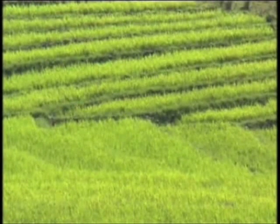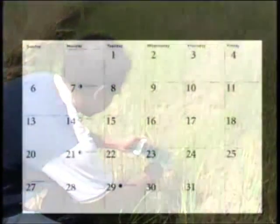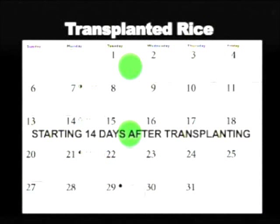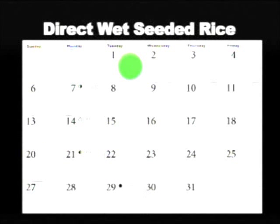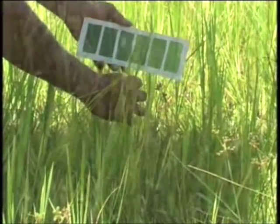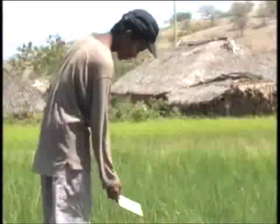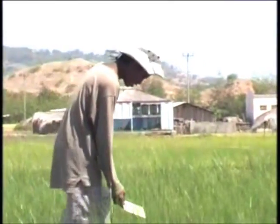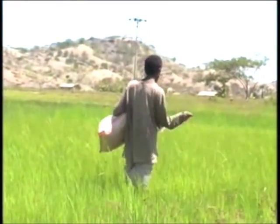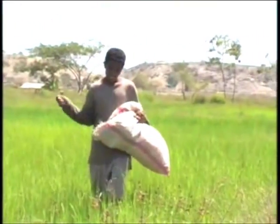Select plants in a field where the population is uniform. Take the LCC readings once every 7 to 10 days, starting at 14 days after transplanting for transplanted rice or 21 days after sowing for direct wet seeded rice. Continue taking readings at 7 to 10 day intervals until the first flower appears. If possible, the same person should take leaf color measurements throughout the growth period. If more than 5 leaves show readings below the critical value, apply nitrogen fertilizer immediately to correct nitrogen deficiency in the rice crop.